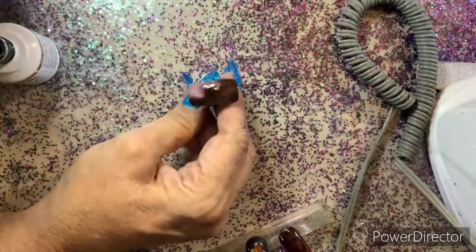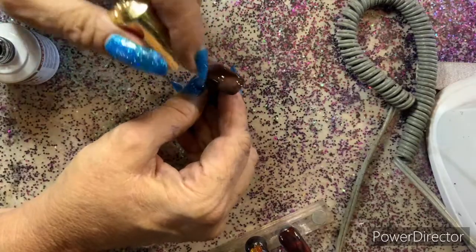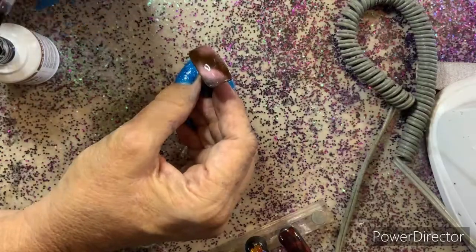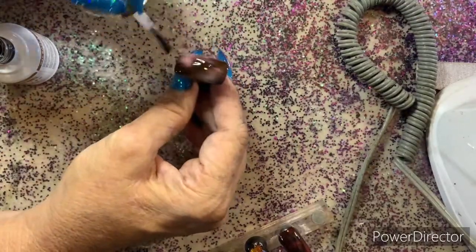I use my cat eye polishes — or 9D, or whatever they want to call them. I call them magnetic. That's basically what they are — magnetic.